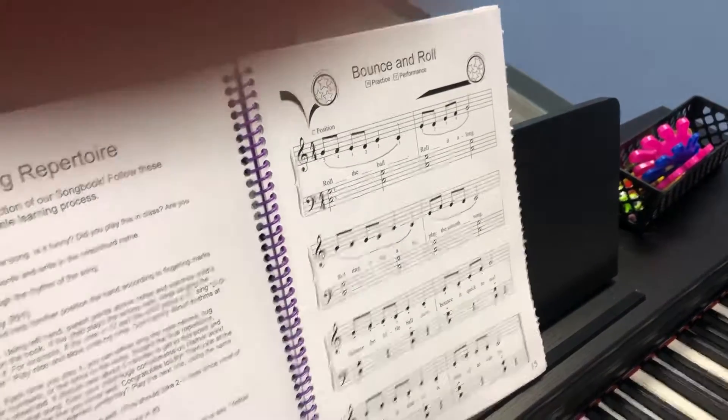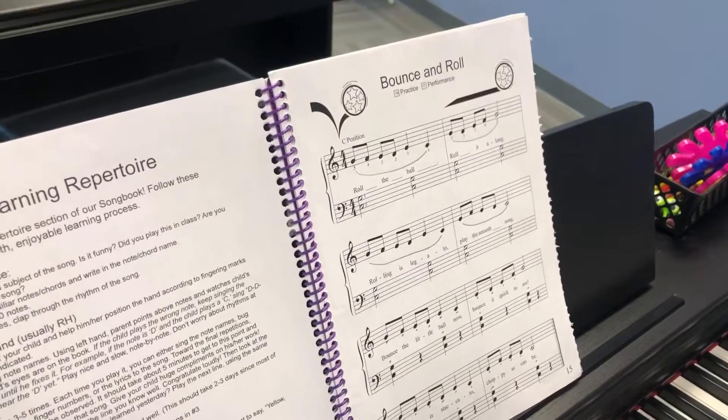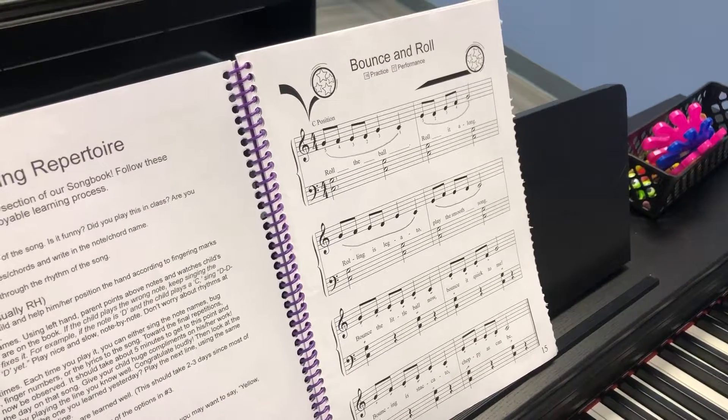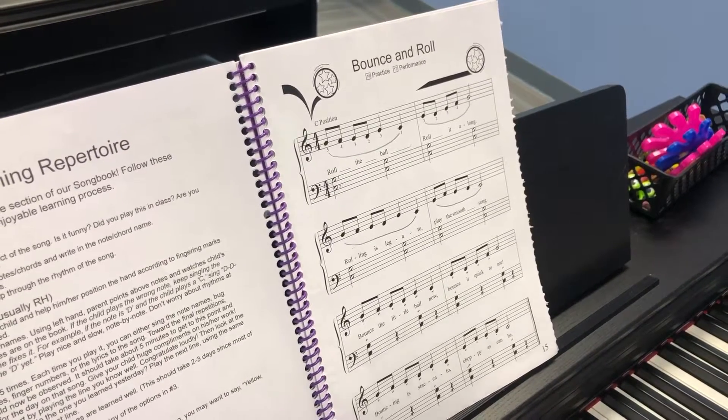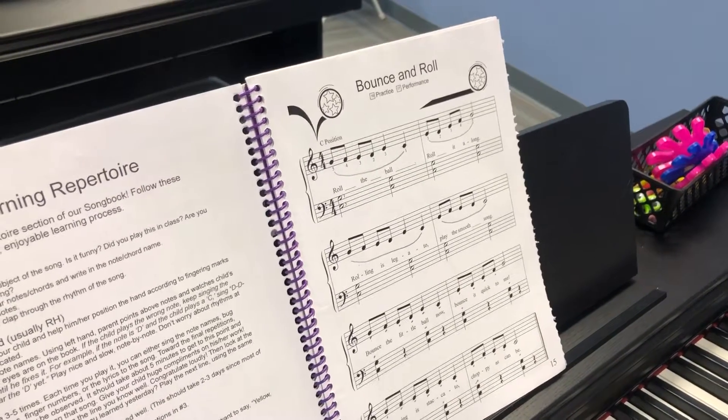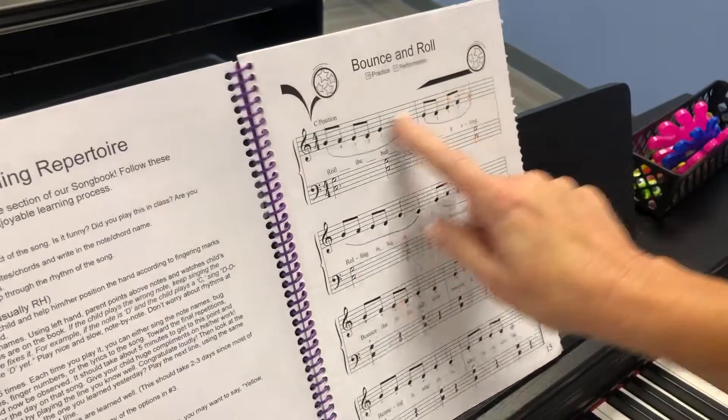Okay, bounce and roll. The first week we're going to play the first line only with the right hand, but I'm going to go ahead and record the whole thing for you so that you can refer to this every time that you play bounce and roll. So the first day we're going to play this.